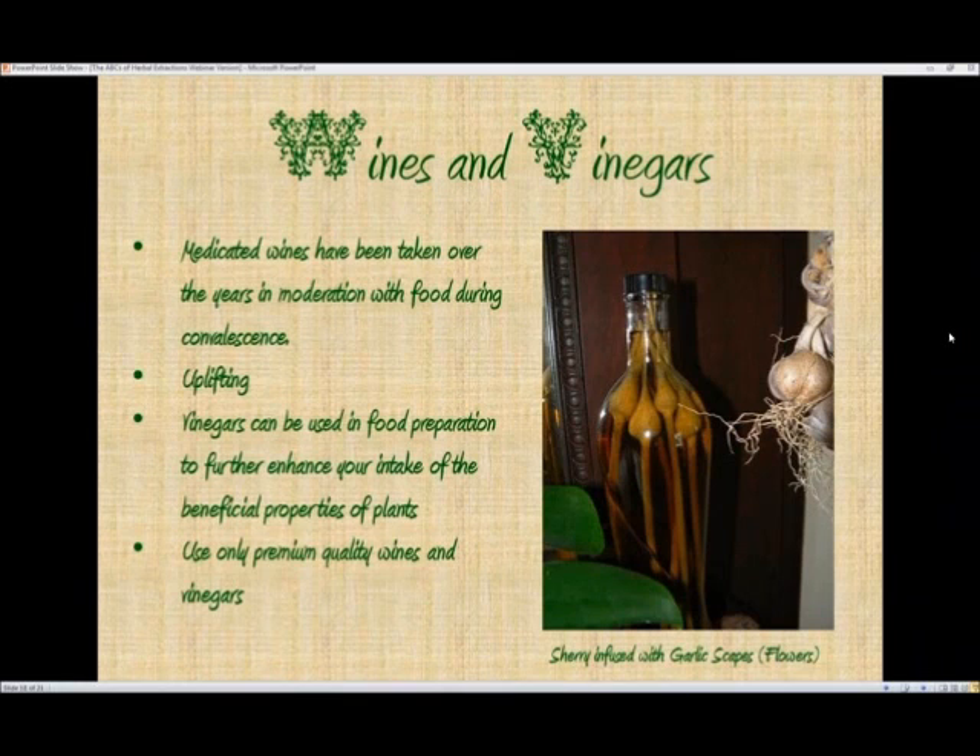Wines and vinegars — this is another way to make herbal extracts. Medicated wines have been taken over the years in moderation with food, specifically during convalescence to help speed up the healing process. They're very uplifting to the spirit. The one on the right in the picture is a sherry being infused with garlic scapes, which are the flowers of the garlic. When you're growing garlic, you want to cut those off — you don't want to let the garlic bloom. We just took a bunch one year, cut them off at the base of the plant, stuck them in a bottle, and filled it up with sherry. It makes a wonderfully mild garlic-flavored sherry you can use in cooking or to make salad dressing.